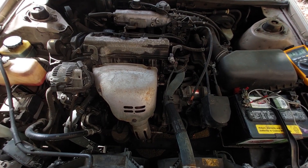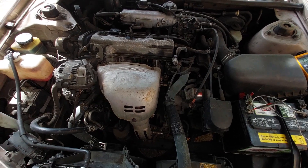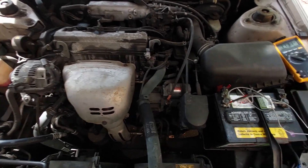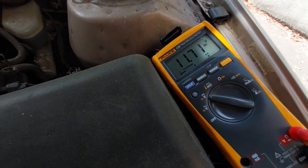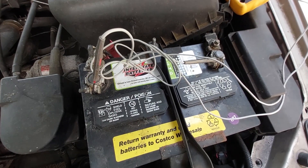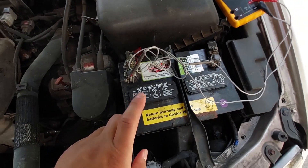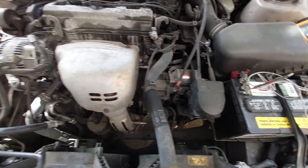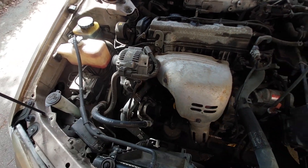Hey guys, welcome back to Micho Makes, my name is Micho, and I like to make stuff. Today I've got another project for you. I'm sorry I have to dub this over because the engine sounds really loud, but as you can see on my 98 Camry, I've got a little voltage problem. I've got my multimeter set up here, the engine running, and it's only getting about 11.71 volts. I believe the suspect is the alternator.